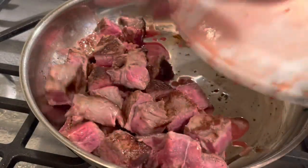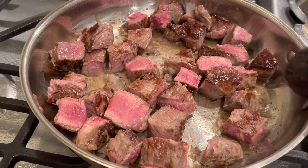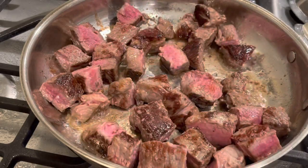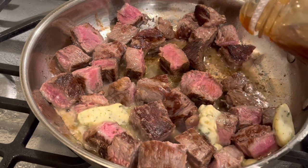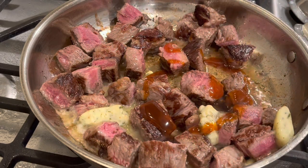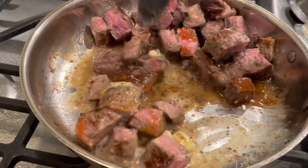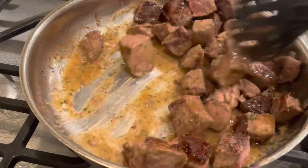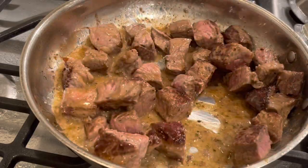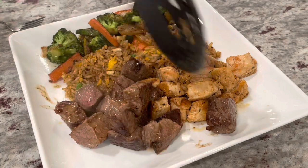I removed my steak before his. Same process as the chicken — once I got a good sear on both sides, I removed them, diced into fairly large pieces, and let them cook after adding garlic herb butter, stir fry sauce, a splash of sesame oil, pepper, and a splash of garlic powder. I let that cook for about three minutes for mine, since I like it medium rare. Then I let my fiancé's cook an additional four to five minutes for medium well to well done. Once both steak portions were finished, I added the steak next to the chicken on the plate.